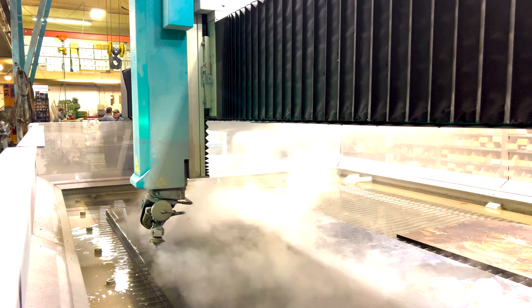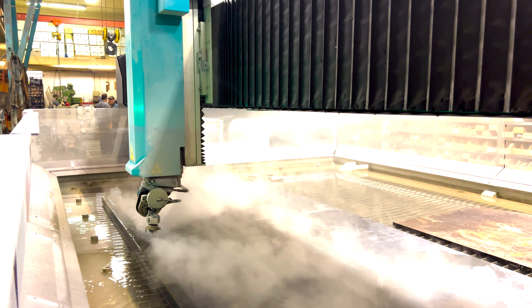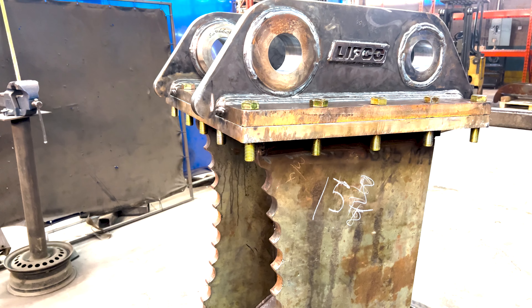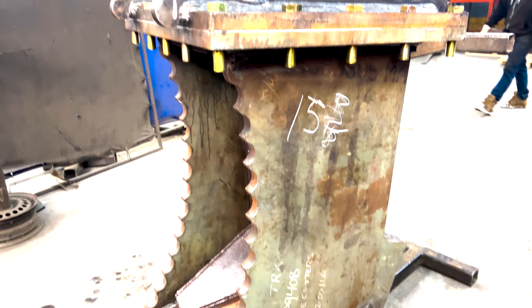Here we are putting the bolt-on adapter head onto the base plate to make sure it sits correctly. We cut the plates on our water jet and milled them nice and flat to make sure they sit nicely when bolted together. Here it is before we send it off to get painted.